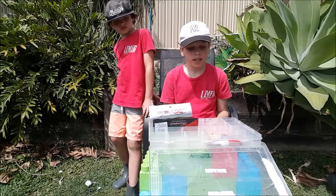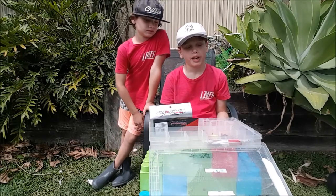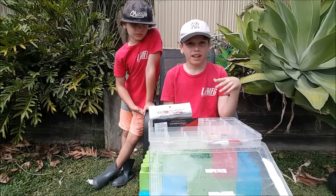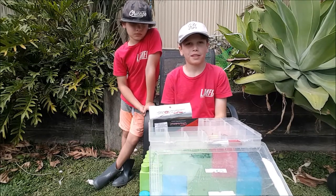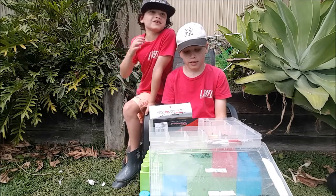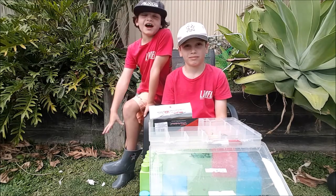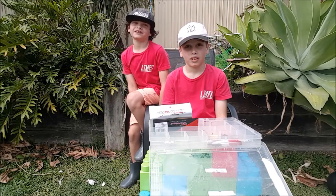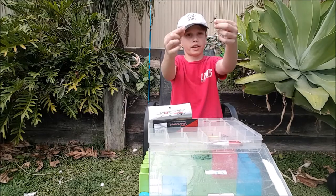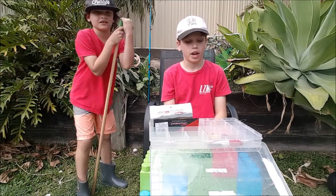Now I'm showing you my bait. I catch catfish and sometimes Australian bass with worms. If you're wondering where I am — I'm at the far end of my property. I've got a swivel on that and I use that to attach my big hooks. My brother just showed up with his homemade axe!